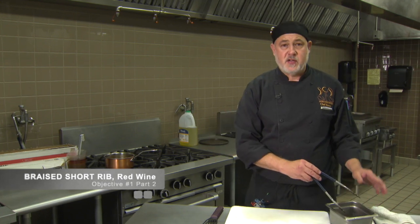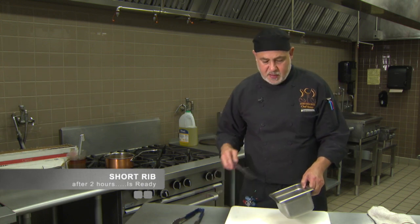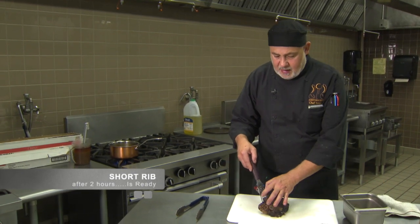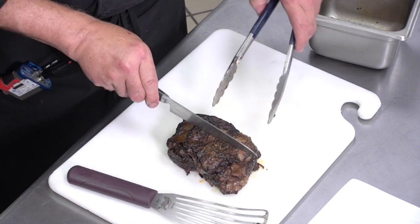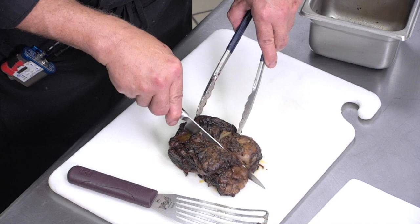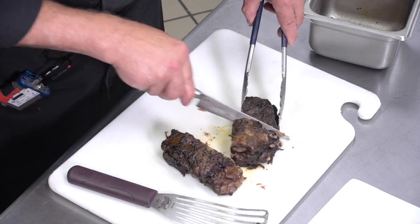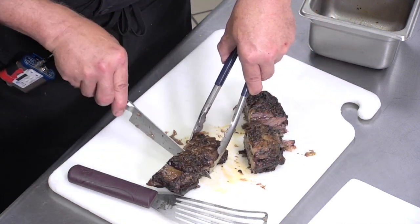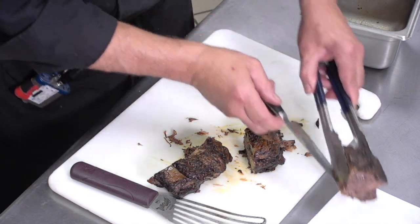Our short rib is ready — it braised for two and a half hours. I took it out of the cooking liquid and started reducing the liquid while keeping the short rib warm, covered with foil. I'm using a fish spatula to get it out gently — and this looks amazing. I'm going to go ahead and portion it four ways. It's just fall-apart tender at this point. I've been skimming the fat off the sauce while it reduces.